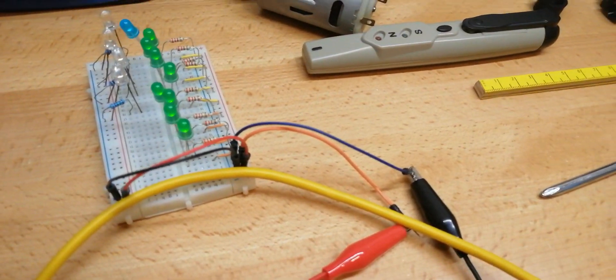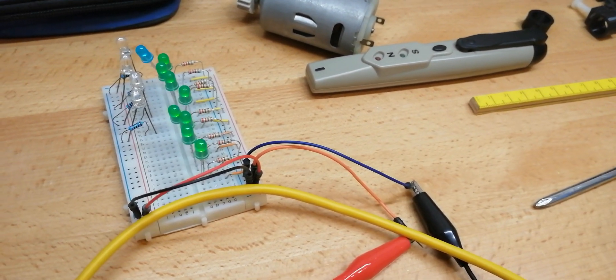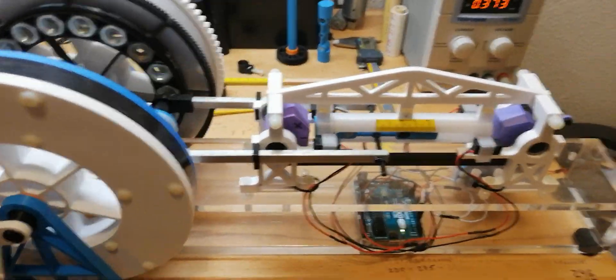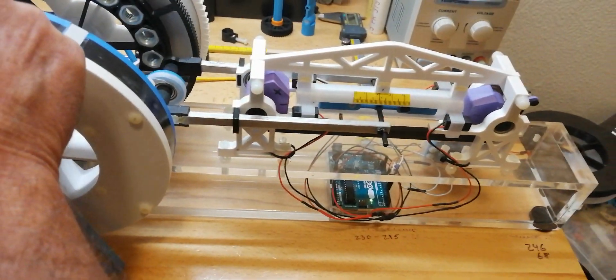You can see it is lighting up the LED — kind of hard to see in this light. That's it — once again, MEO: Magnetically Enhanced Output.